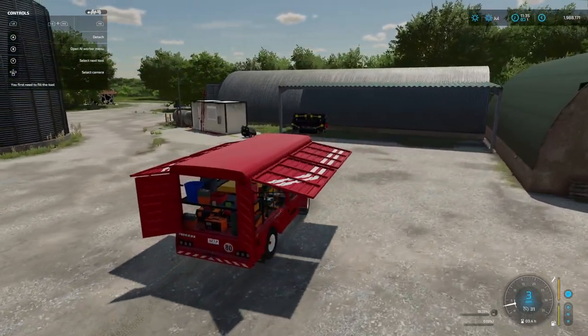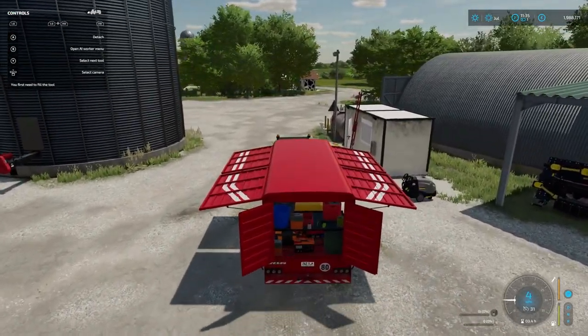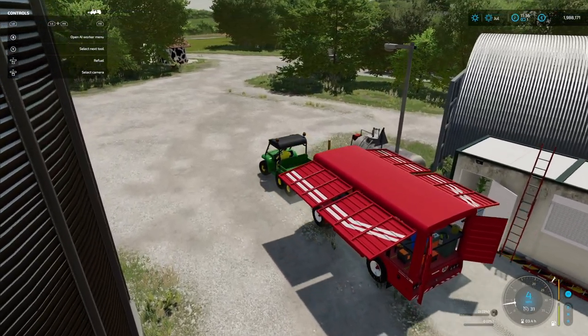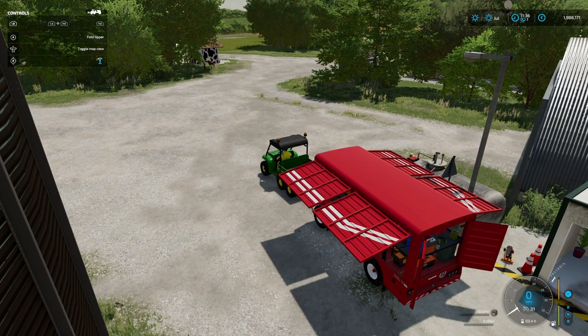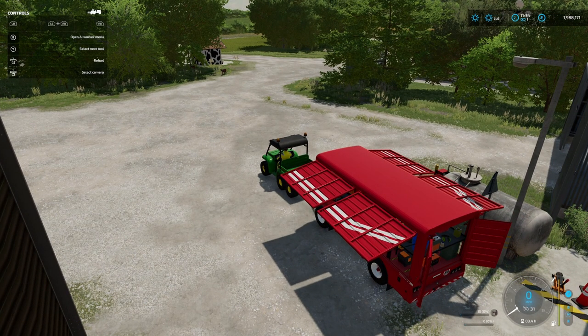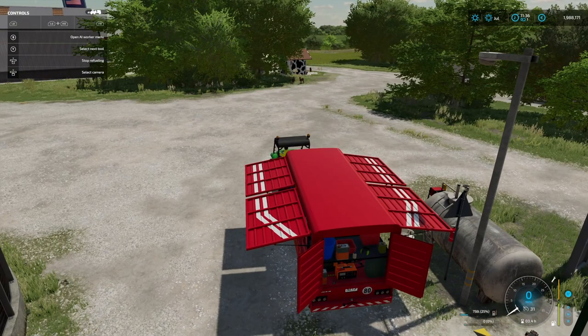So let's go and edge it on up to our diesel pump and we'll fill it up. It just fills up as per normal. I've just filled up the Gator but that's no problem - just edge it forward a little bit and click refuel. This should take about 3000 litres of diesel. I don't know what it's going to leave us in the tank afterwards but we'll sort that out at a later stage.